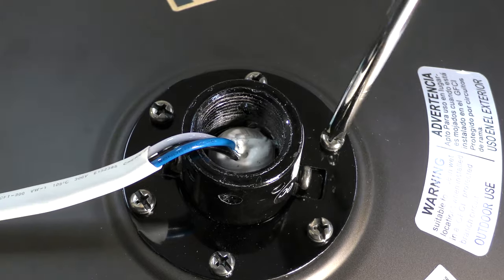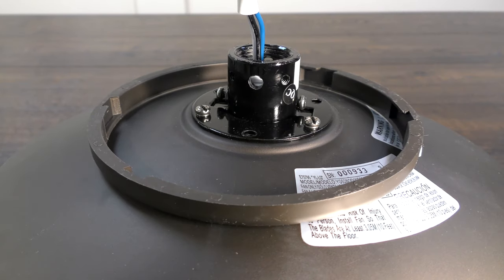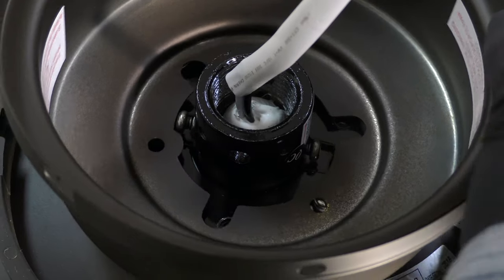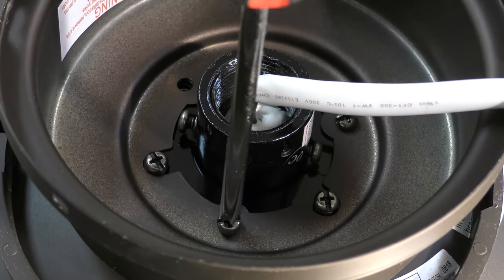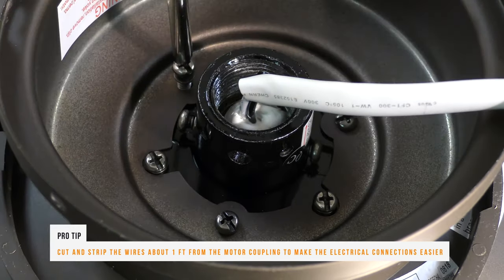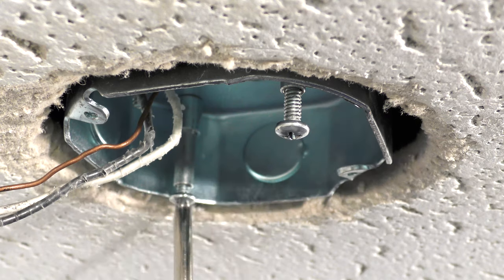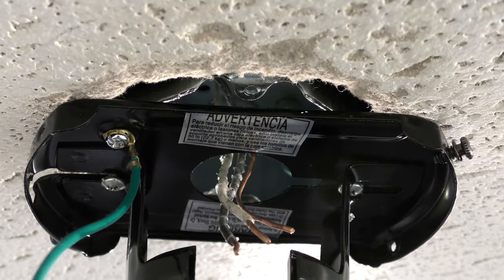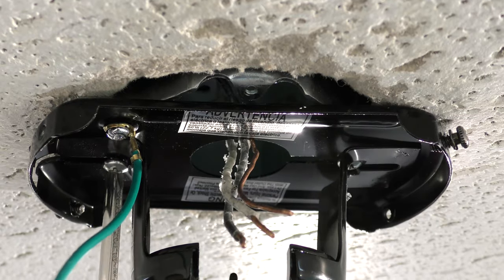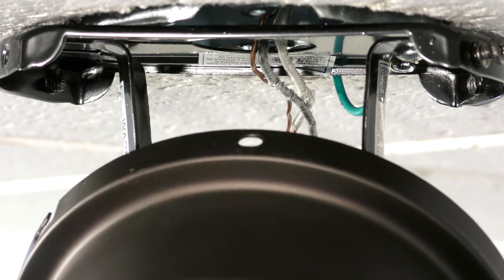Prepare the motor by removing three of the six collar screws to make a triangle pattern. Assemble the fan by placing the canopy ring on top of the motor. Align the holes on the canopy with the screws on the collar, and insert the three removed screws to secure the canopy to the motor. To attach the mounting bracket, loosen the two screws in the ceiling box and pass the supply wires through the center hole. Then slide the bracket into place over the screws and tighten them securely. Carefully bring the fan up to the ceiling and use one of the holes in the canopy to hang it from the hanger bracket's hook.